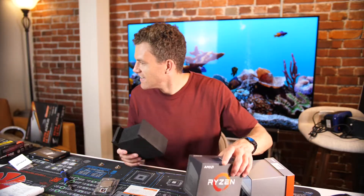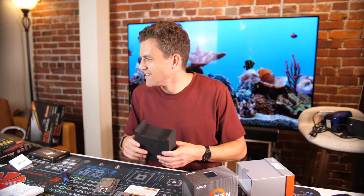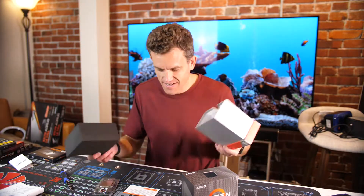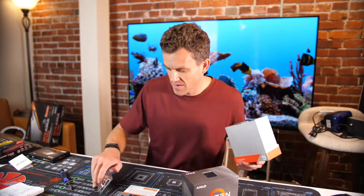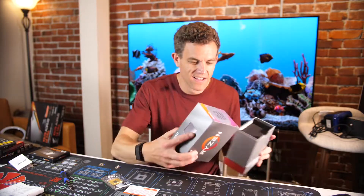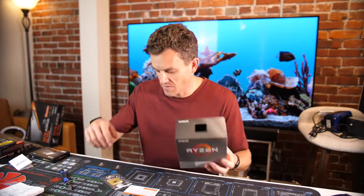The rest of this is a foam block. The other boxes had either a cooler in it or some other things. This is just cardboard, a giant foam block. They could make the package much smaller, but they make it this big.